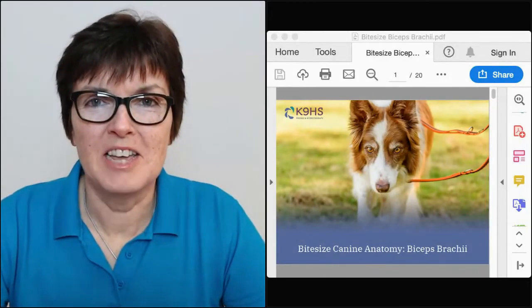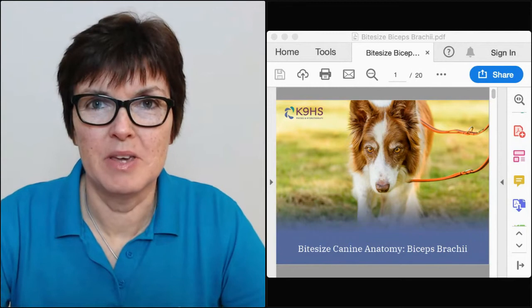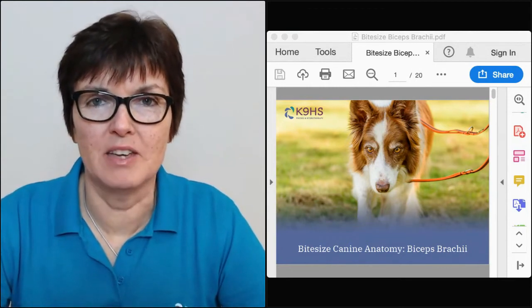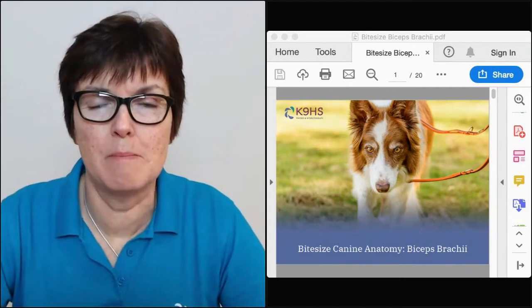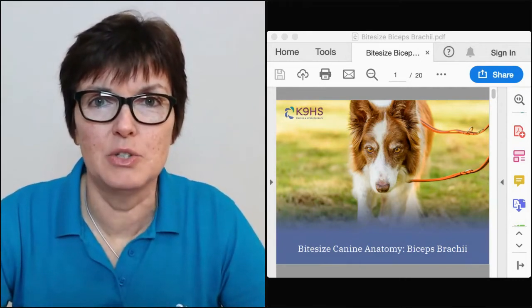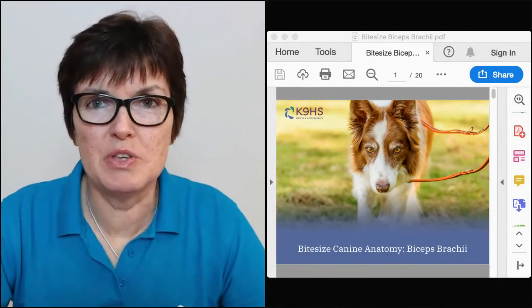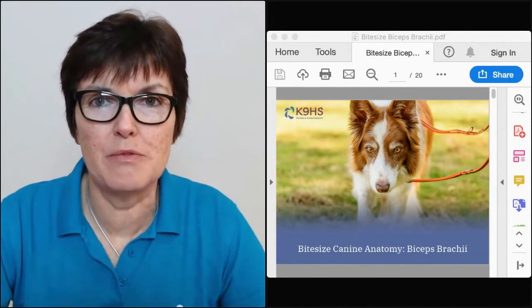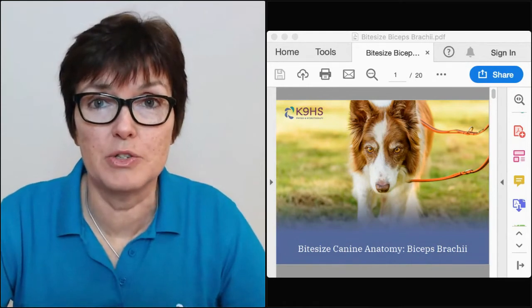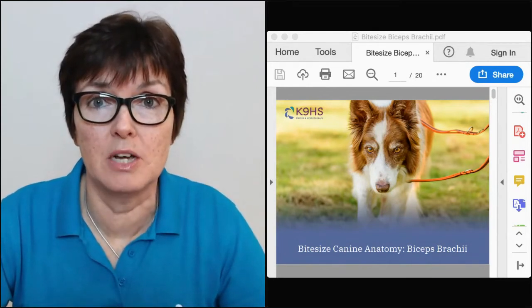Welcome to the Canine HS bite-sized canine anatomy series. We're going to explore biceps brachii this evening. I'm so grateful for all the amazing feedback we've been receiving from this series. In case you're new and haven't seen the others, you can find them on YouTube on our channel Canine HS, or on our website under resources.